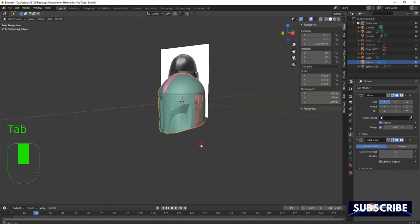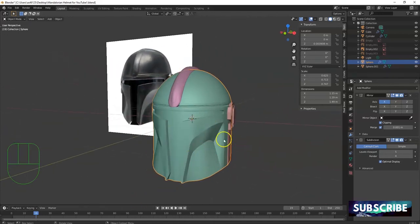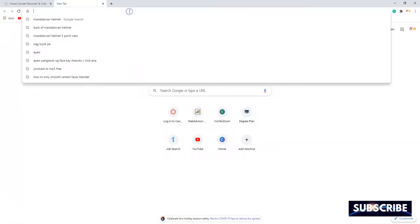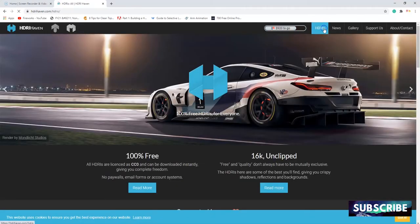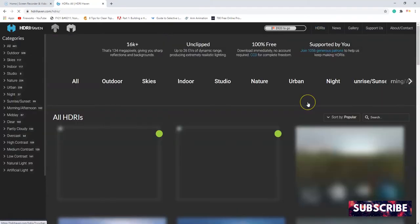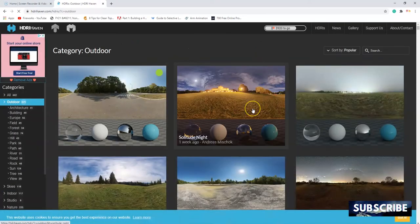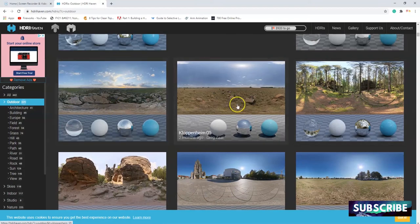Let's bring in the HDRI file and start coloring this. The reason I'm bringing in the HDRI file first is so I can make the material with the corresponding HDRI file. I like to use HDRI files from hdrihaven.com. I want a Western outdoor scene since the Mandalorian is pretty much a sci-fi Western — a Western in space. There's a file on HDRI Haven; if you go to HDRI Haven free downloads, they do ask for donations — if you can afford to give them some money, that'd be awesome.